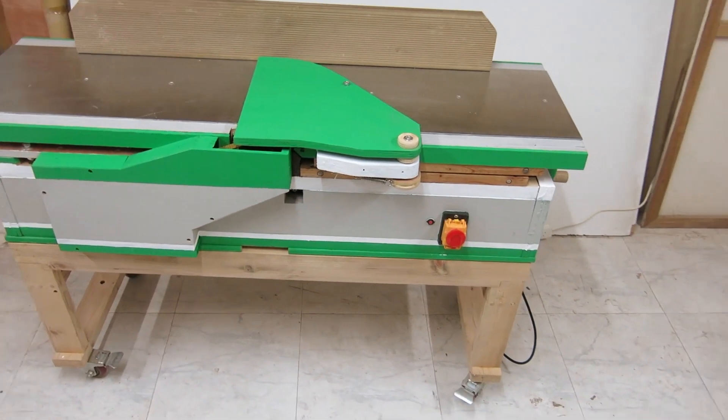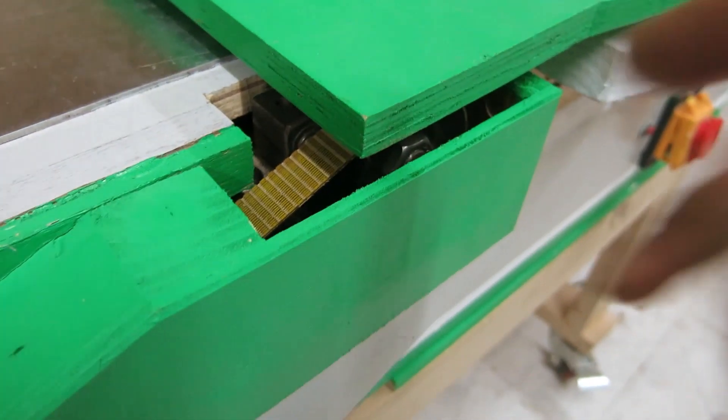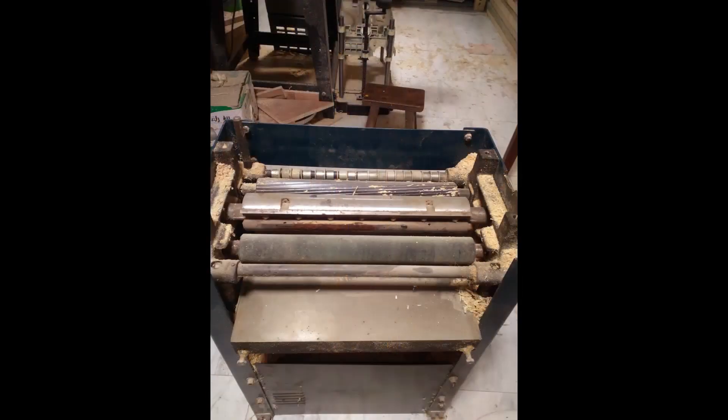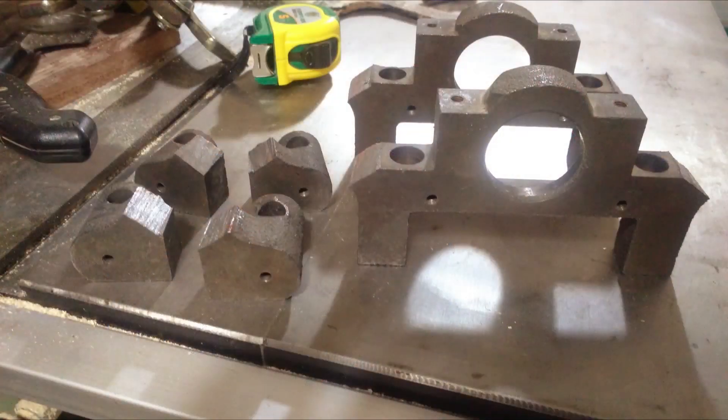If you want to make something homemade, you must first know what cannot be homemade. I got my three knives and 30-inch cut head from my previous thickness planer. I also reused the bearing seats, belt, motor, and switch from the older planer.